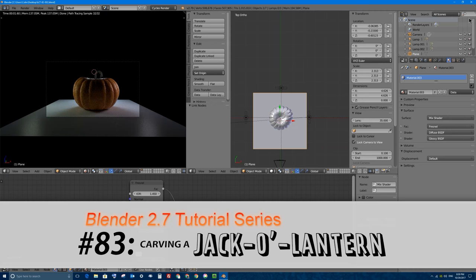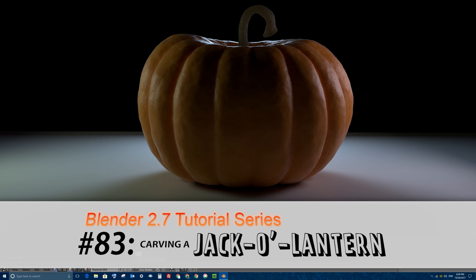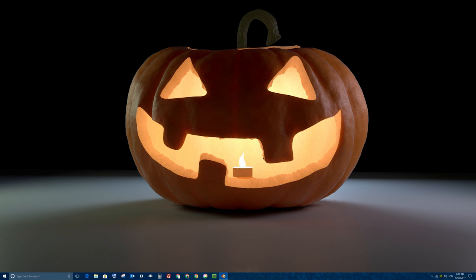Welcome to part 83 of my video series in Blender 2.7. In this tutorial we'll be continuing on from the last video in which we modeled a pumpkin, and in this video we're going to take that pumpkin and carve it into a jack-o'-lantern.